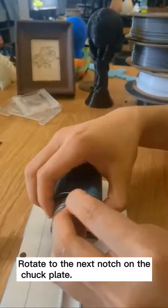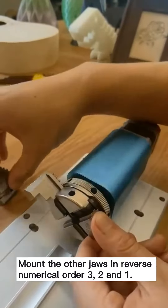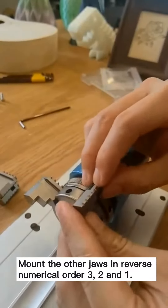Rotate to the next notch on the chuck plate. Mount the other jaws in reverse numerical order: 3, 2, and 1.